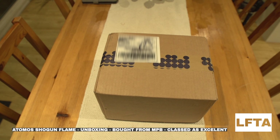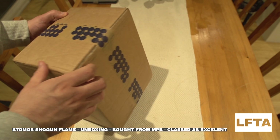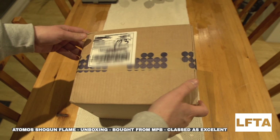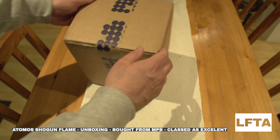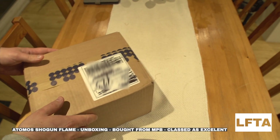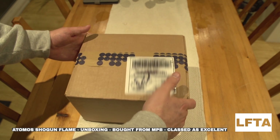As you can see, it hasn't been opened, so we're going to see exactly how it is and how they've sent it. First impressions are quite good — it's been packaged well and hasn't been thrown around by DPD.